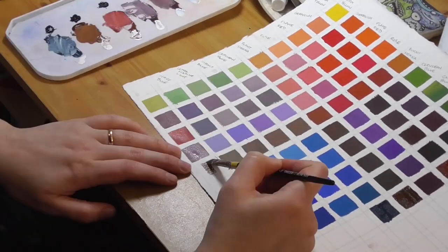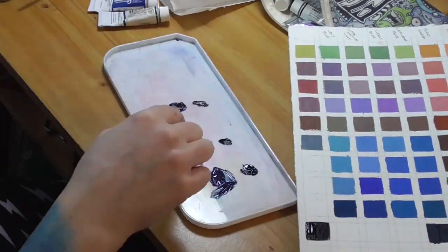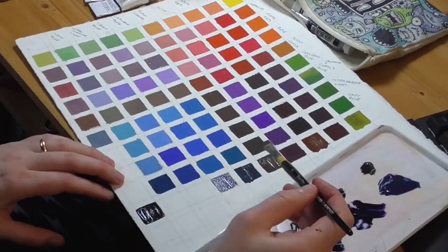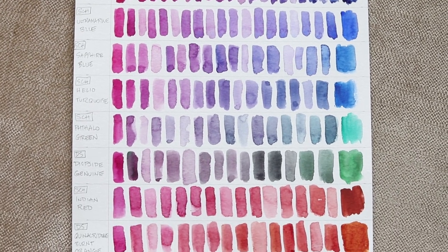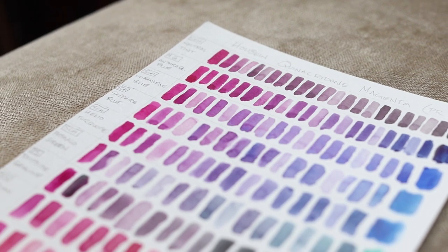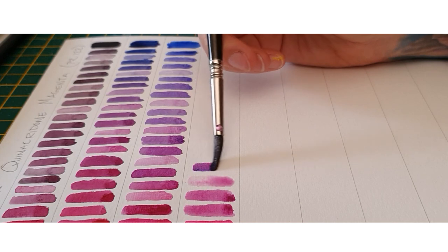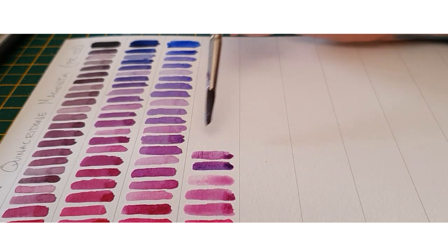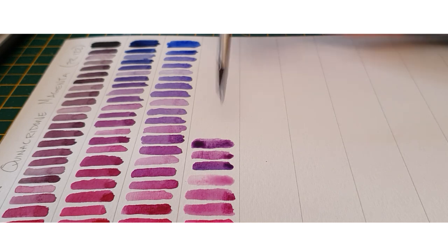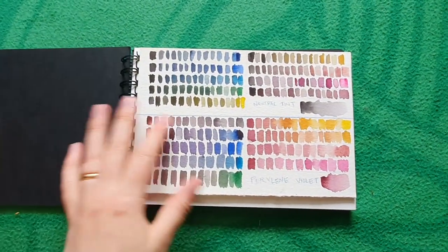It seems like the more I talk about color mixing and charts, the more requests I get for further explanation, and I realized I never actually shared one of my favorite types of charts. The chart you see here was made in less than 20 minutes and is incredibly enjoyable to make — that is if you love exploring your colors. There's no grid to measure or taping required; it's simply an exercise in getting to know your colors and becomes an extremely useful reference later.